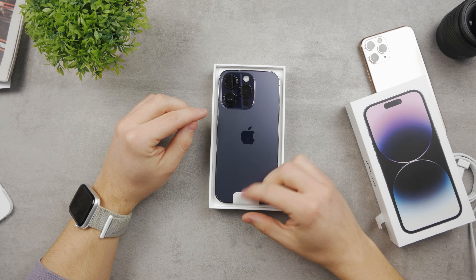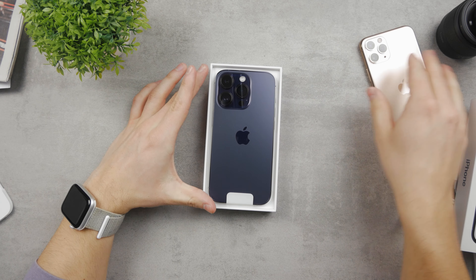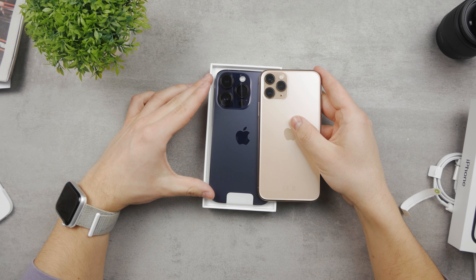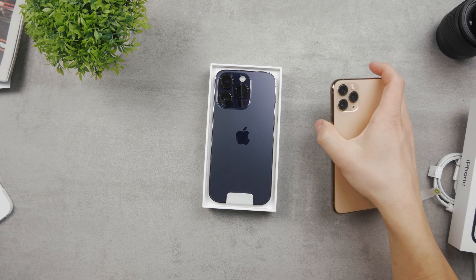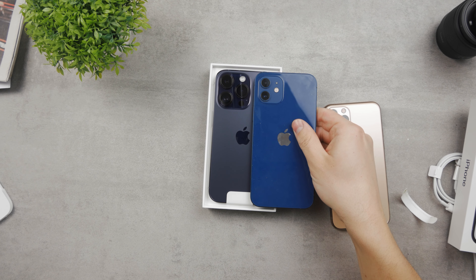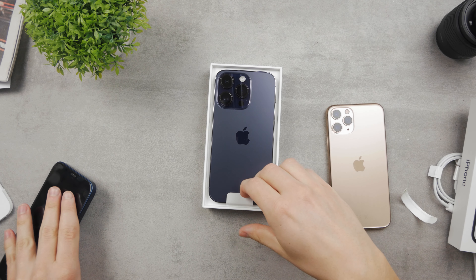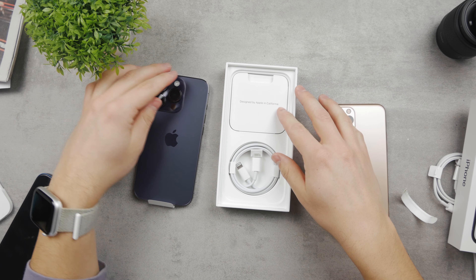It looks — I'm not really used to seeing that huge camera bump, because for example here's the 11 Pro and that's a huge difference. I'm really used to having the smaller cameras on the back — I've been using the iPhone 12 and 12 Pro — and there is actually a huge difference in the size of the camera lenses. So okay, let me just pull it up and place it aside.